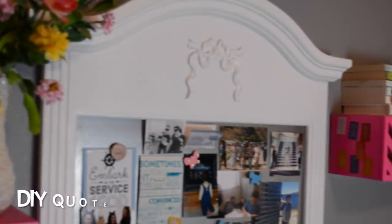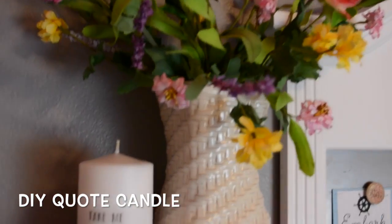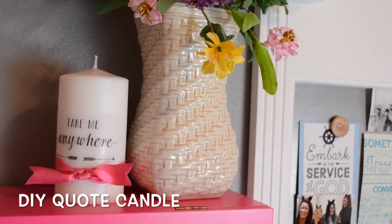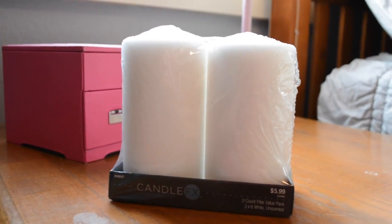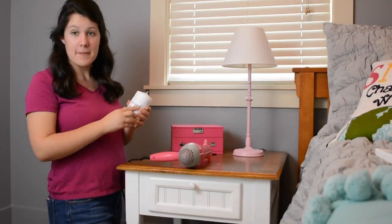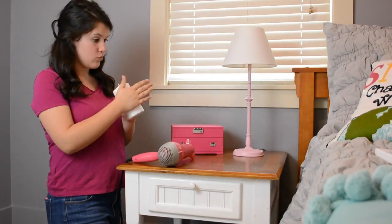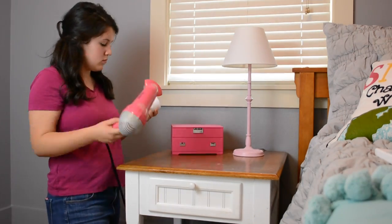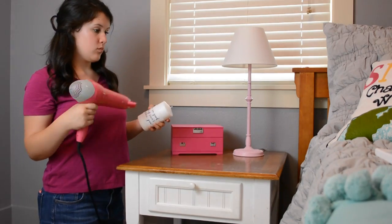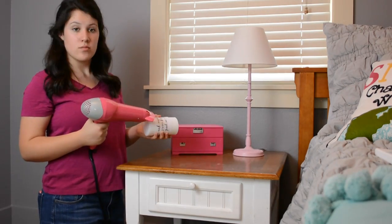The next one will be a quote candle. All you'll need for this DIY is a hair dryer, a candle, and one of your FreePrints quotes. I definitely recommend getting candles that are not textured because it's easier to melt the quote onto it. I would also recommend the print being black and white. All you have to do is copy the quote onto a piece of paper and then take your hair dryer and melt it onto the candle with a hair dryer or embosser.